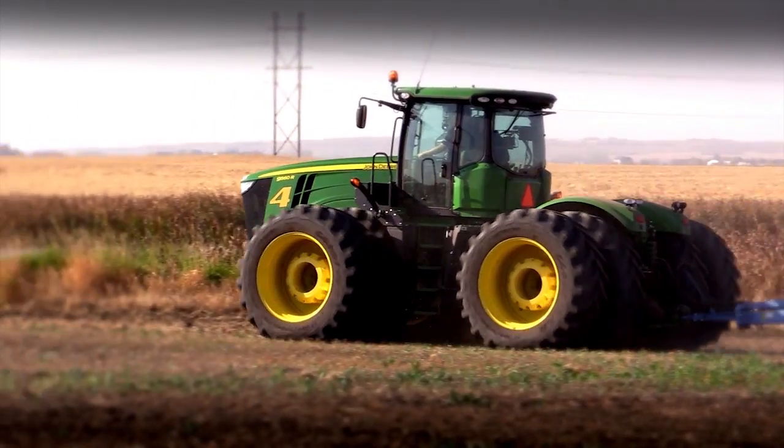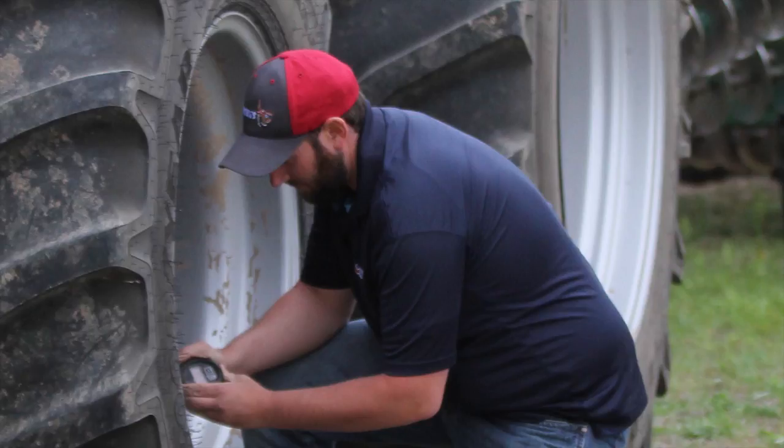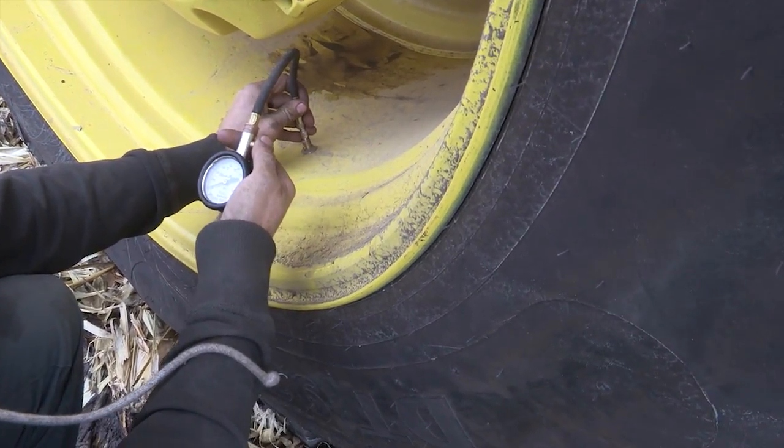Since then, we've set up multiple machines that way, and we won't be going back to conventional tires. The support from Goodyear has just been excellent. The field techs have been out and they document all the wear on these tires that we have set up, and they check the proper inflation and talk to us.